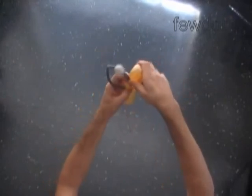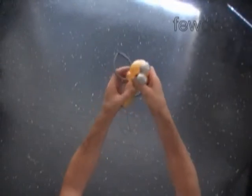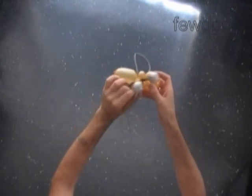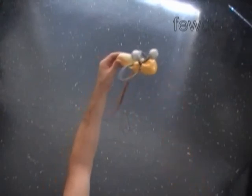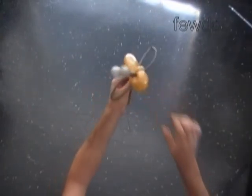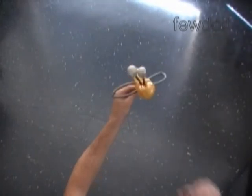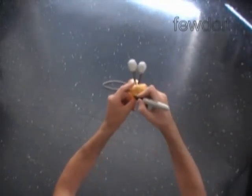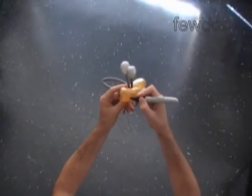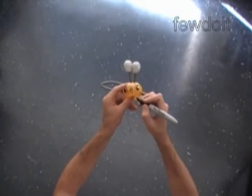We have to fix the antennas on the top side of the head. Now we just have to fix all bubbles in proper positions. Now we are going to use a permanent black marker to draw the face of the bee and make some stripes on the body. There is no need to make any complicated drawings — I do it very simply. I drew two eyes, a little nose, and a smiley mouth.